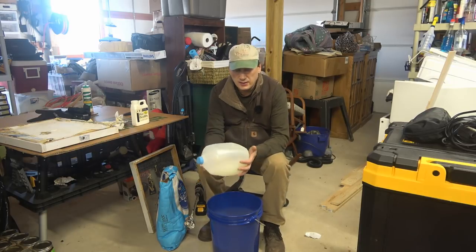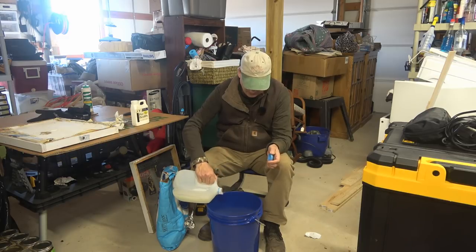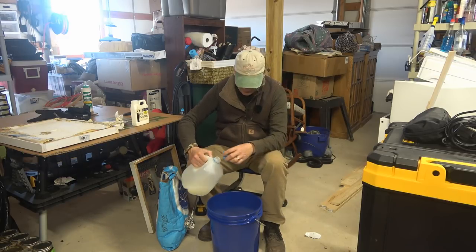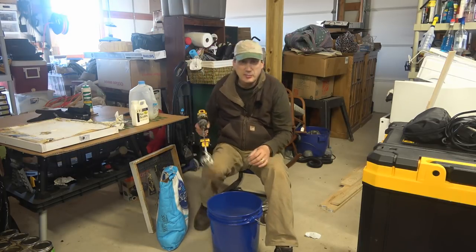What you do is take a little bit of the Pro Health mixture at a time and mix it into the sugar using your paint stir. I put in about a third of the mixture — it smells like lemon.